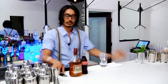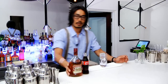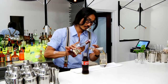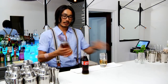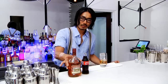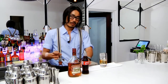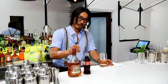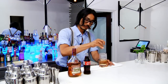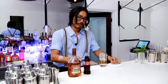Now I'm going to make a rum coke. When you make a gin tonic, vodka tonic, whatever, and the spirit is chilled, you don't need to do this process. But when you use a room temperature spirit, it's better to chill it a little bit before you pour the soda. So you mix a little bit and chill it here. This is apple-zone rum. Then you pour the coke.